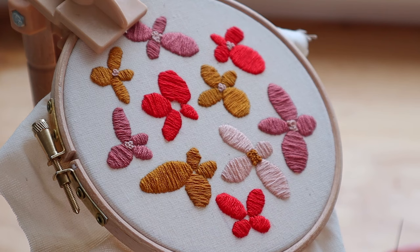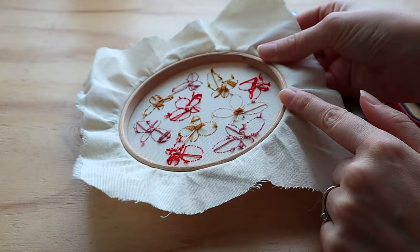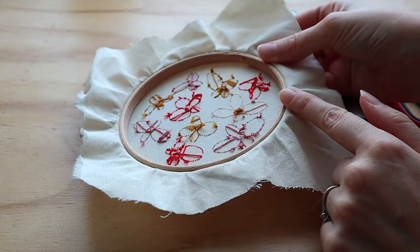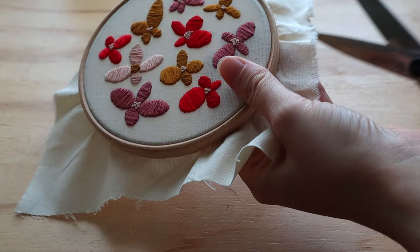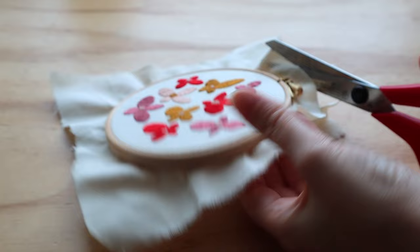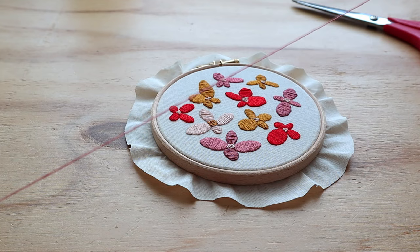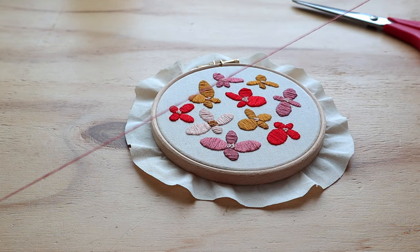And there you go, guys — I finished it and I'm really loving it. The colors are so nice together and it's such a cute pattern. Now I'm going to finish the back. On the back it looks like this — you can see some of those knots and some of the stitches, but it's really quite clean. I'm going to cut off the fabric here, leaving about an inch or two to three centimeters as an edge. Now I've prepared my needle with about the length of two forearms, and I'm going to start from the back close to the edge, leaving a tail.